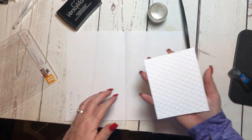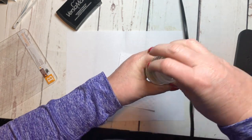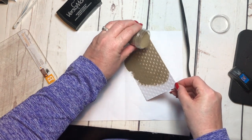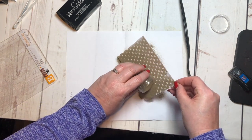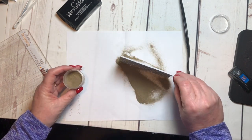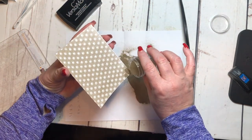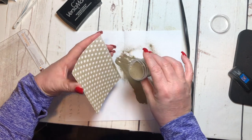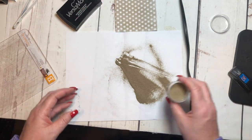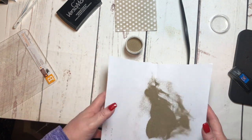Now on a piece of scratch paper, I'm going to use the Princess Gold embossing powder so that you'll be able to see it. You're just going to sprinkle it on all over your project, and then put the extra back in your jar.